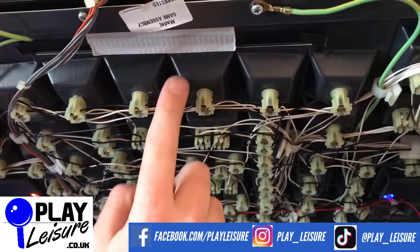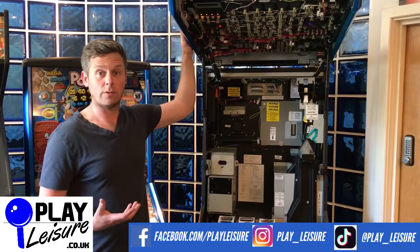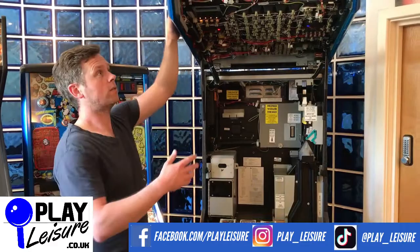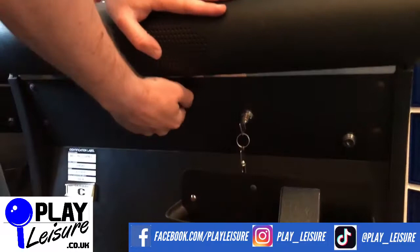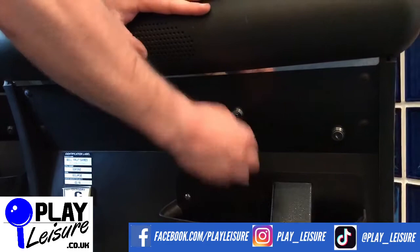Once you've had a look around this side of your fruit machine, it's time to shut it. This can be a little bit tricky until you get the hang of it. First, pull the door down and gently put it into place. Then rest your hand on the arm bar here, putting some pressure down, and slide the knob across to its closed position. Then turn your key and pull your key out. The fruit machine is ready to go.